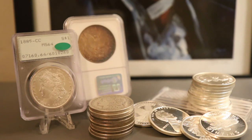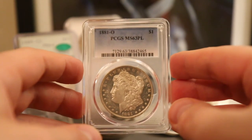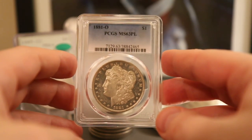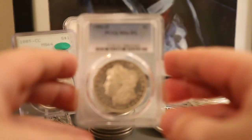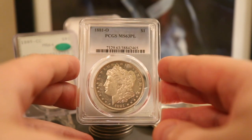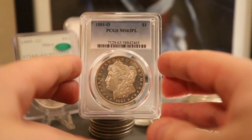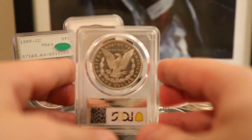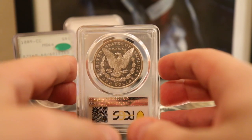Speaking of proof-like, this is one of my favorites. It's not a very high grade and it's also not a common date. Finding an 1881-O in proof-like is not extremely difficult but it's also not very common — unlike an 1880-S or 1881-S from San Francisco. This one is graded Mint State 63 proof-like. What I love most about it is the cameo contrast — look at the dark fields around Liberty's head and how frosty her head looks. And on the reverse — just an excellent proof-like coin.